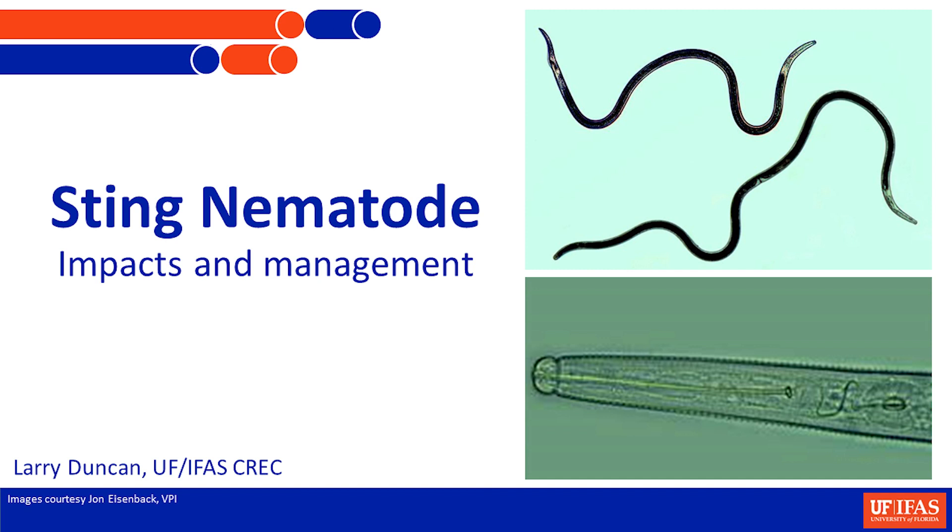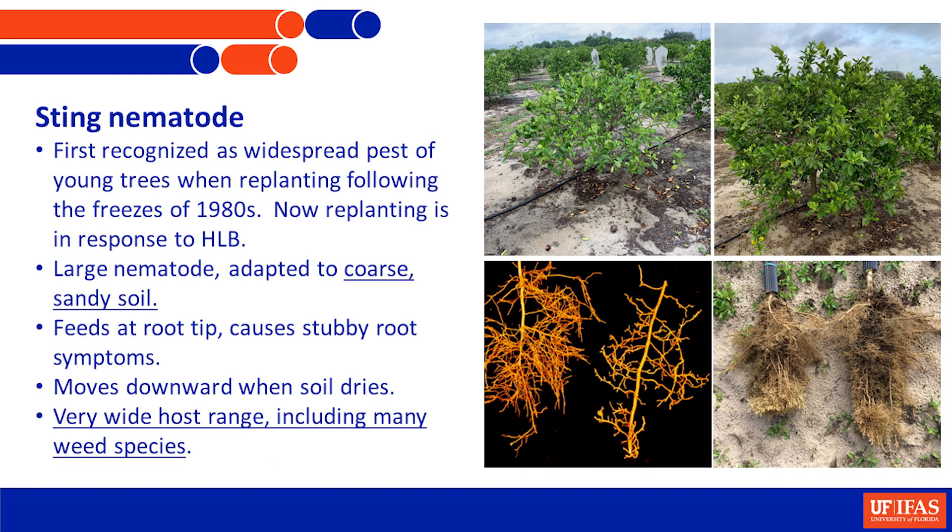The background on sting nematode: it was first recognized as a pest - it seems strange now given the amount of damage it does - but we really didn't recognize it as much of a pest on Florida citrus in all the years leading up to the freezes. Once the freezes happened in the mid-80s and you had successive freezes and lots of replanting, we realized it's a really bad problem on young trees.